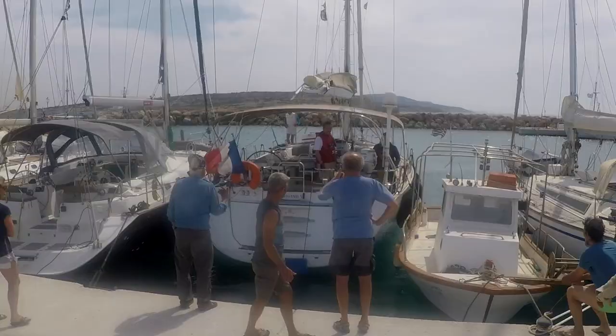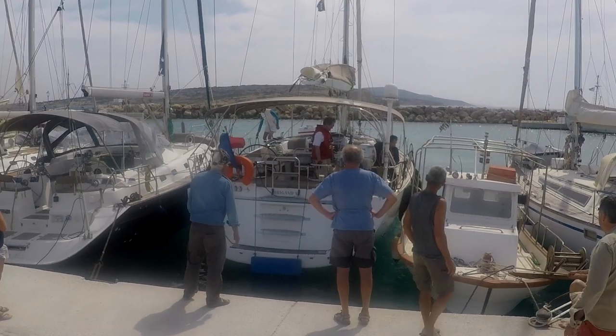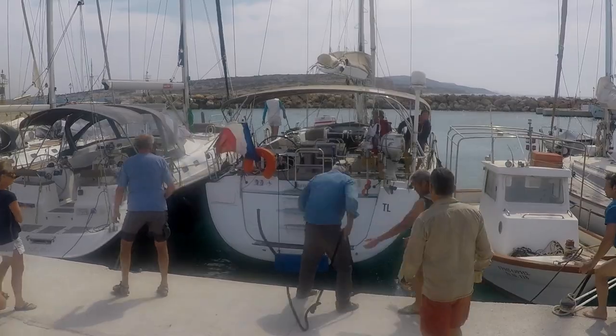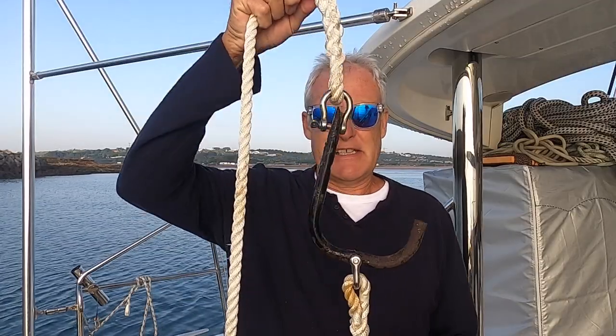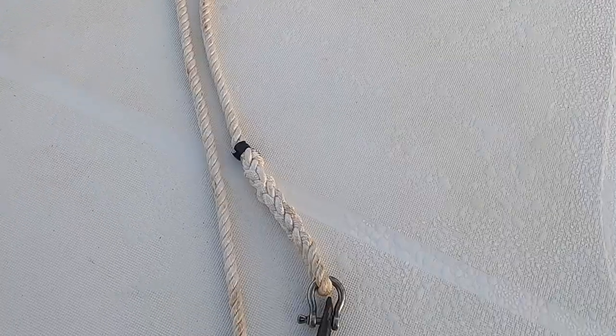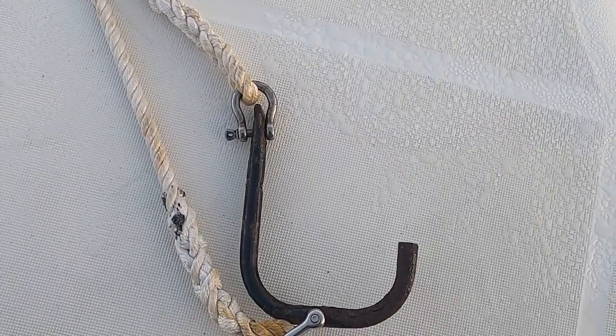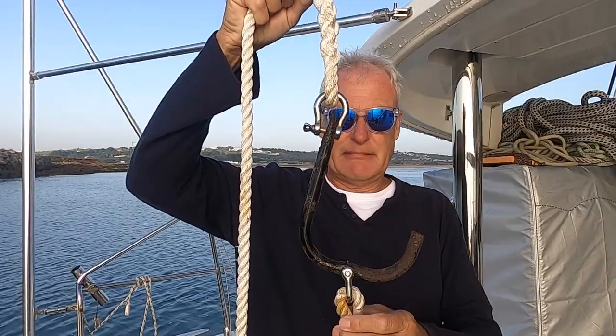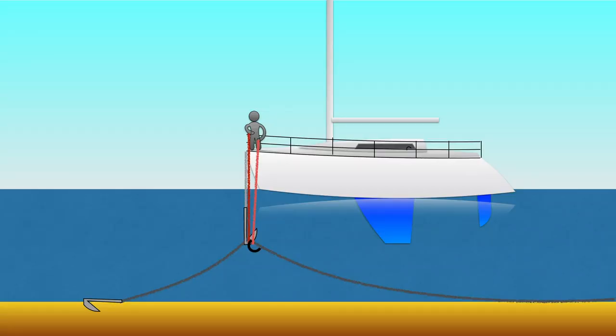If you've ever been down in Greece, you may have been in an unfortunate situation where, when you bring your anchor up Mediterranean mooring style, you bring somebody else's chain up with it. The little fix for that is a shelf bracket. The shelf bracket has a rope attached at the top and a rope attached at the bottom. You drop the hook under the chain and hold tightly, then drop your anchor away. When it is clear, you capsize the hook, dropping the offending chain to the seabed.